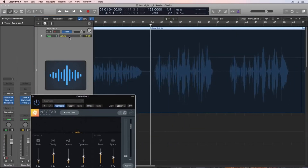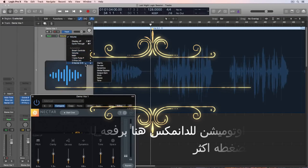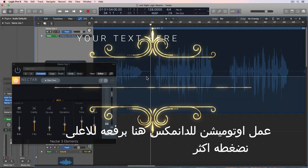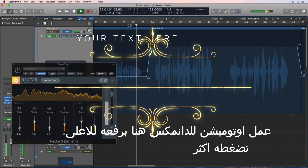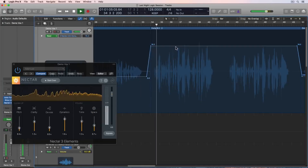Really all I have to do is go to the Nectar plugin in my automation parameters, choose the dynamics parameter, and then I can just pull up the dynamics knob at that point and we'll get more compression.